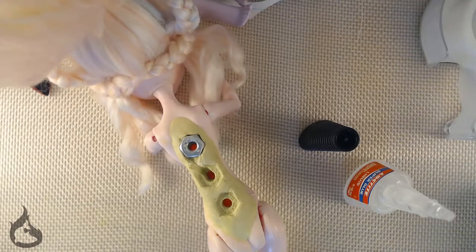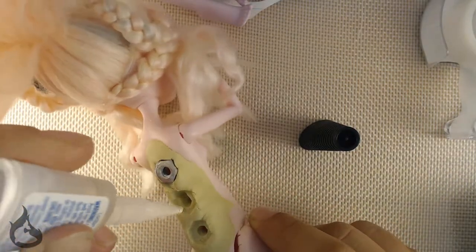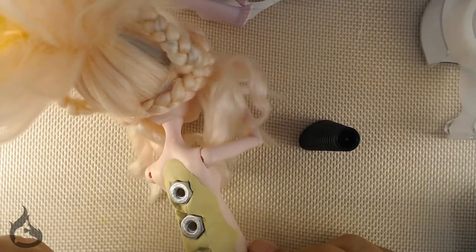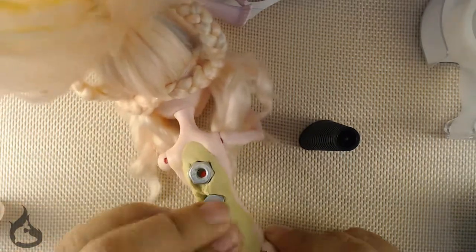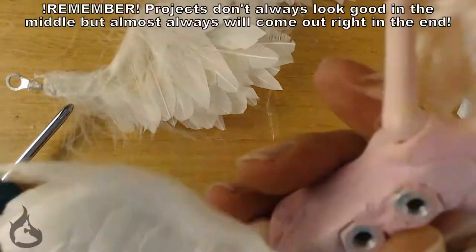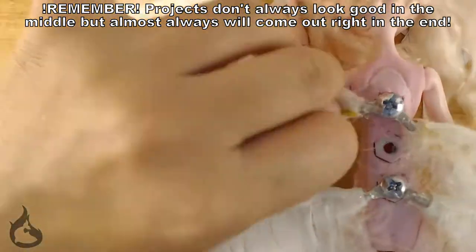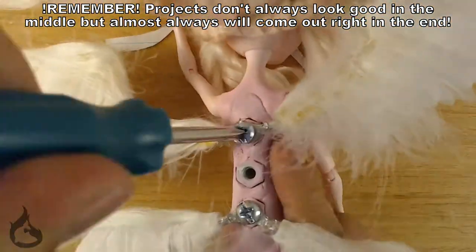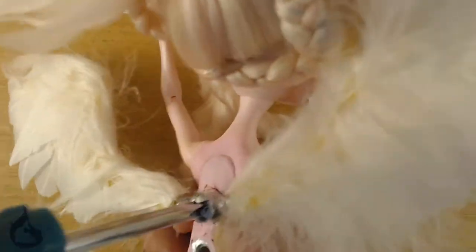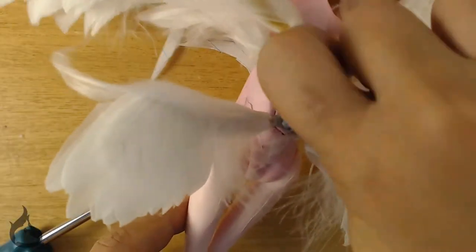Once your epoxy has dried, you'll want to clean the area and make sure there's no dust or debris getting in the way of the bond between your superglue and your nut. Superglue the nut into the cavities you've made, then go ahead and blend the epoxy with either paint or pastels to match your doll. The thing to remember with this second method is it's probably not meant to be viewed — or if it is, you're looking for extremes like wing muscles protruding out the back with the nuts holding the ring terminal in place for the wings.